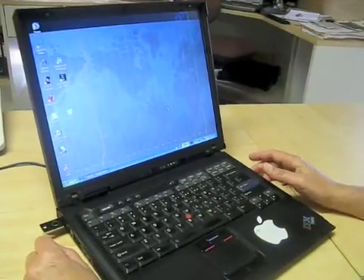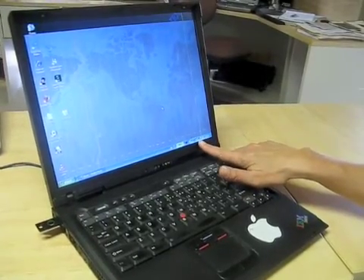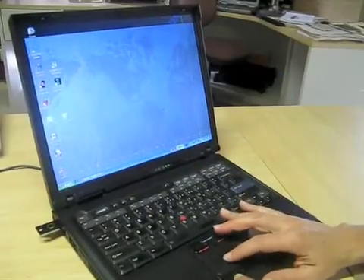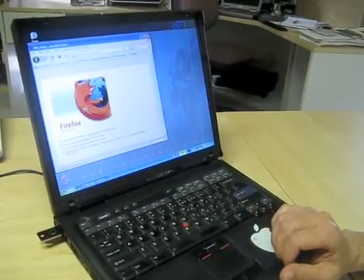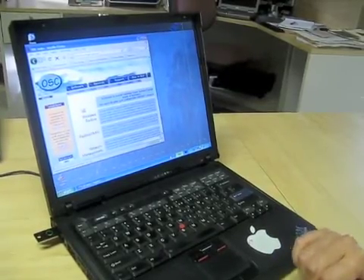Radiator authenticates it and lets me connect to the network. The icon here shows I'm connected, and I have web access. Radiator and YubiKey — easy.